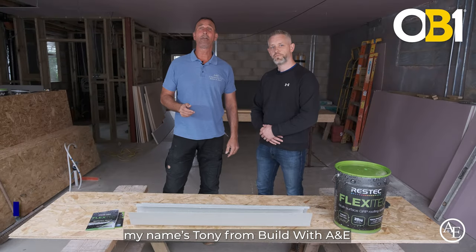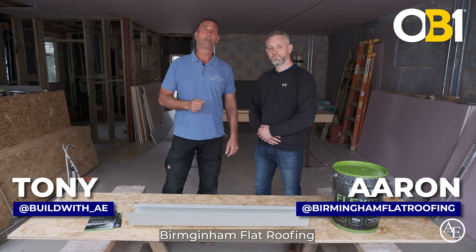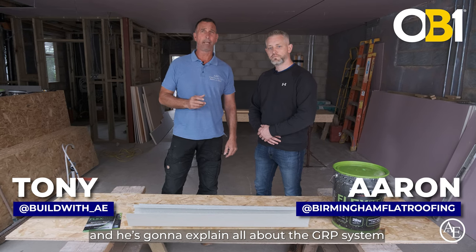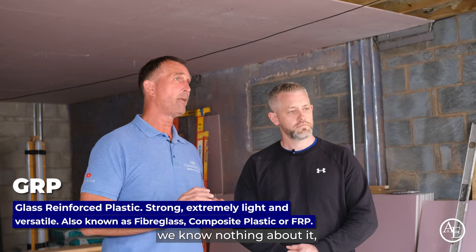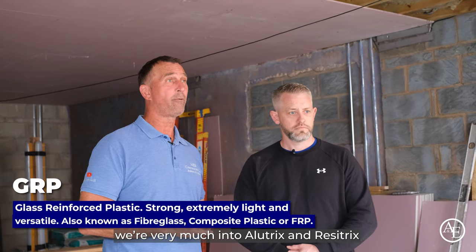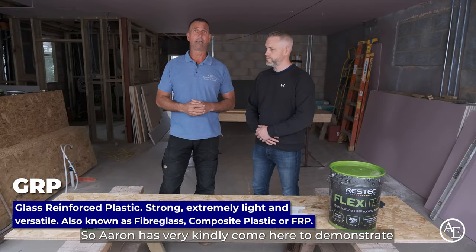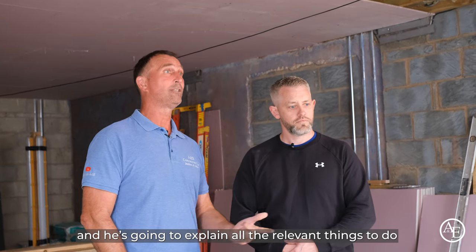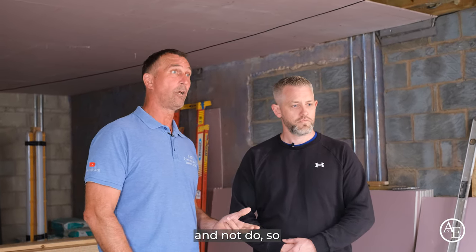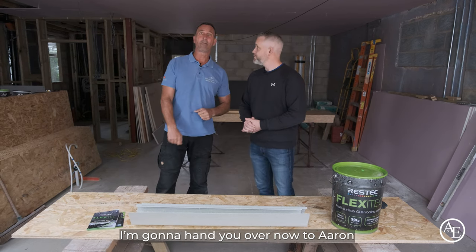Good morning guys, my name is Tony from Build with A&E, and I'm joined with Aaron Jones from Birmingham Flat Roofing. He's going to explain all about the GRP system, because we've never installed GRP and know nothing about it. We're very much into EPDM and Trocal systems, so Aaron has very kindly come here to demonstrate and explain all the relevant things to do and not to do.